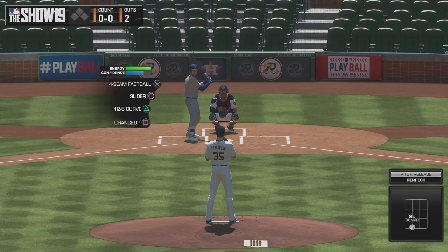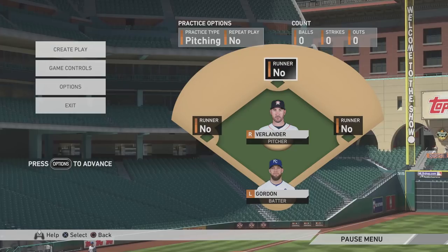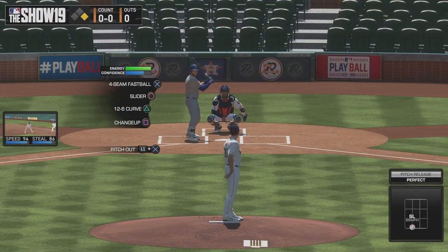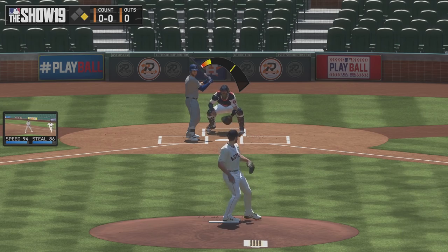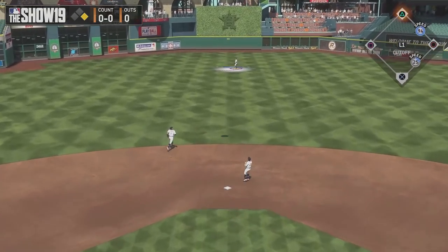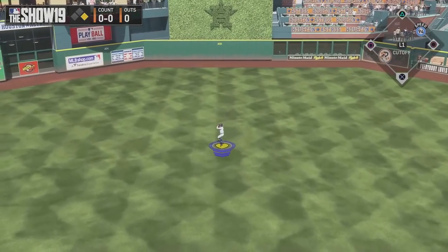Now every pitcher will be different, and most starting pitchers will have a different animation when there's a guy on base. We're going to do a quick show of that. You'll see it's a lot quicker, a lot faster, and a lot more inaccurate — but because Verlander is good, we still got the out to center field.